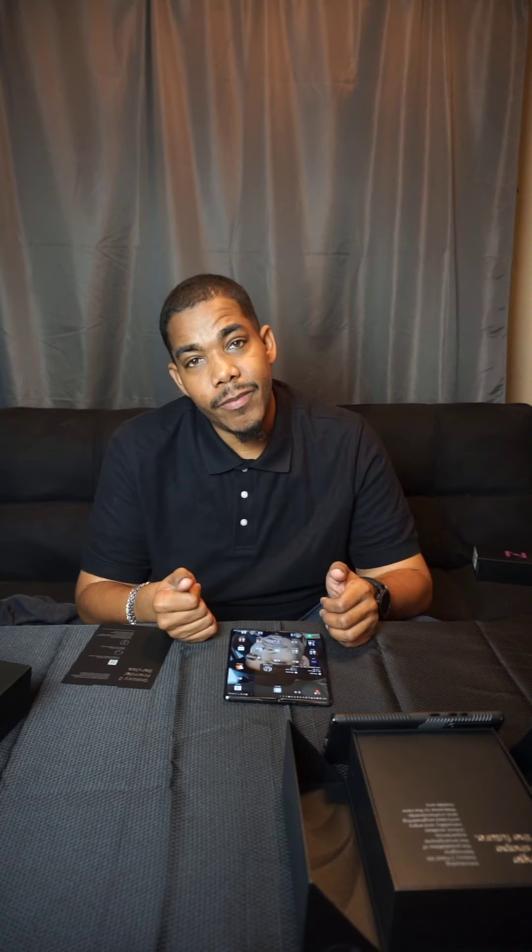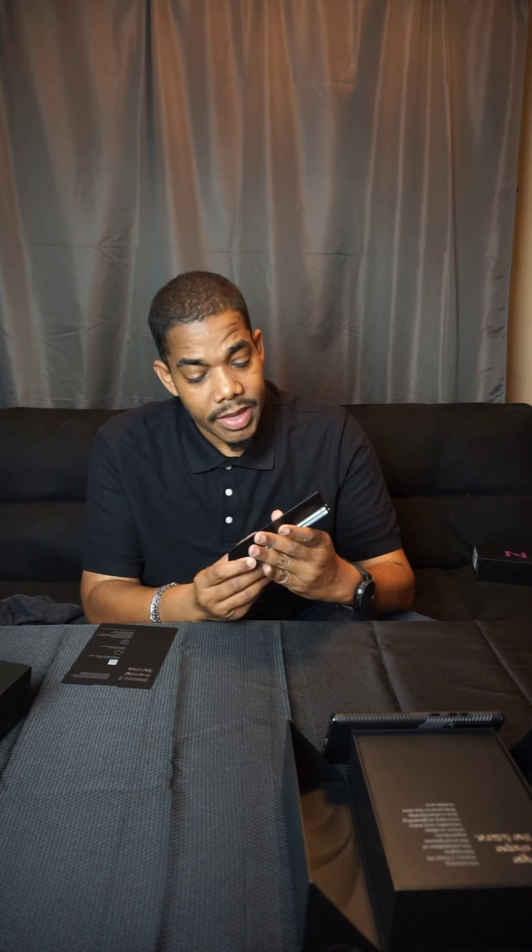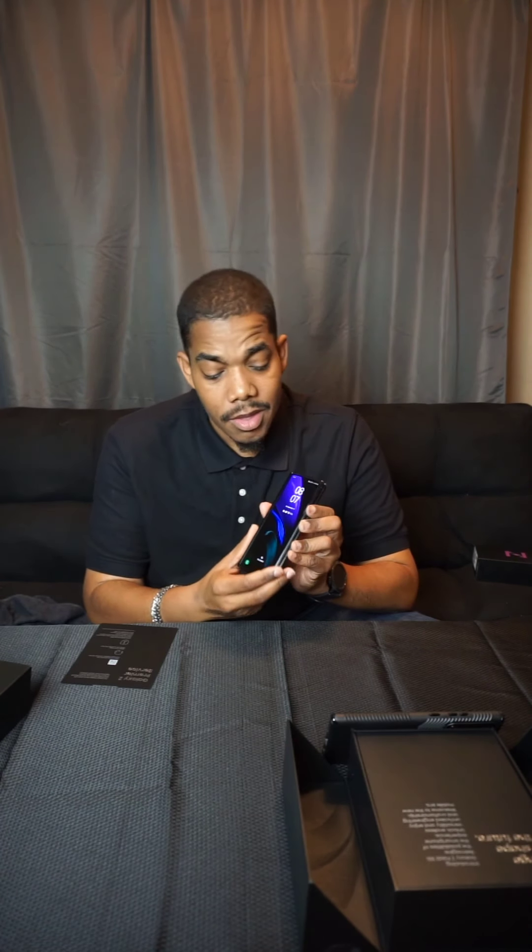This is going to be a very brief video. I might go into some specs on this phone — just the stuff that people may use on a regular basis. I've been using this for a little bit over 24 hours. Pretty nice little phone. The outside screen has a 6.2 inch screen, pretty nice, and does have a 10 megapixel camera on the front.